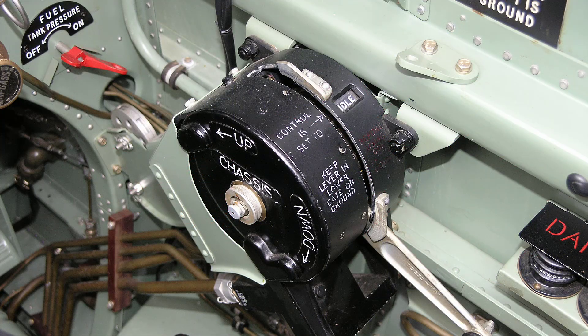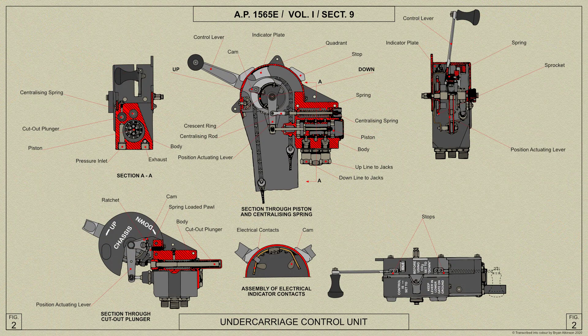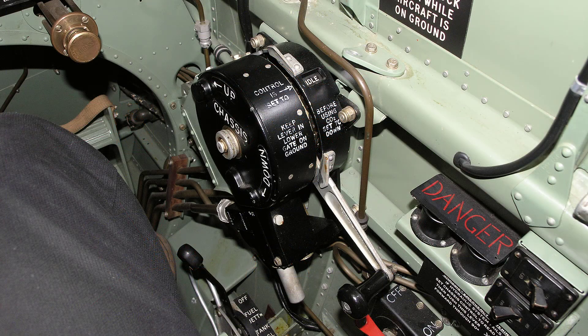When operated by the pilot, the undercarriage selector lever moves in a gated quadrant. An automatic cutout in the control moves the selector lever into the gate when it has been pushed or pulled to the full extent of the quadrant. A hydraulic valve indicator in the quadrant shows down, idle, or up depending upon the position of the hydraulic valve.